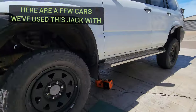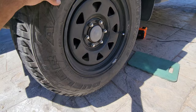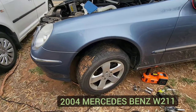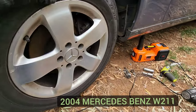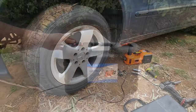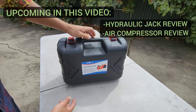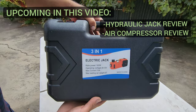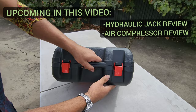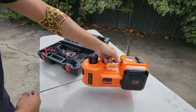We've gone ahead and used this product over the last six months and it's lifted all types of vehicles of different weights and shapes. It's been a massive lifesaver and a game-changer. In this video we'll be reviewing the hydraulic jack aspect, the air compressor aspect, what comes included, how much it costs, and what our impressions have been.